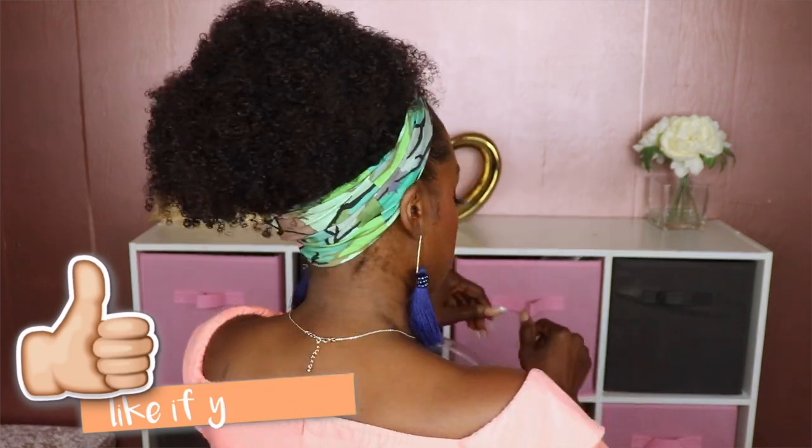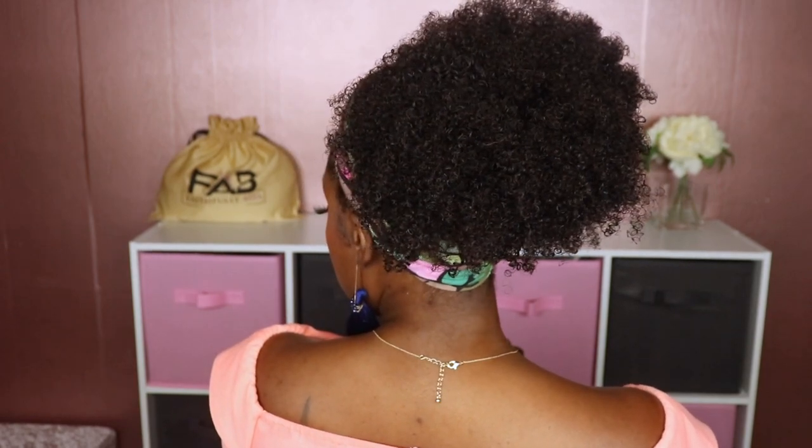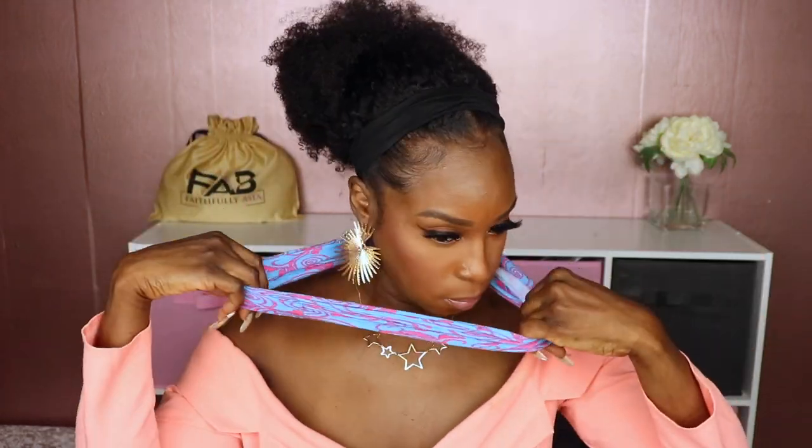This is just a high ponytail. I think this is cute. Let me try one more hairstyle using one more of the headbands. This is like a half up, half down but it's more tamed. And this is what this looks like — she's cute.